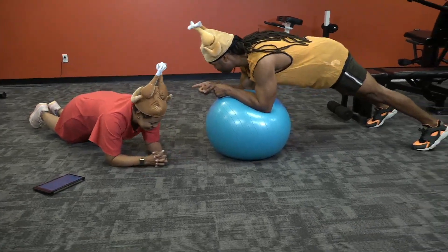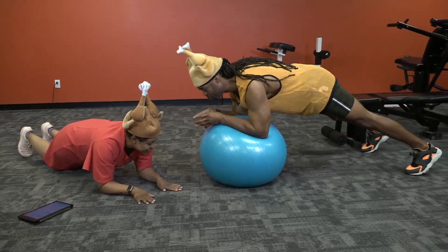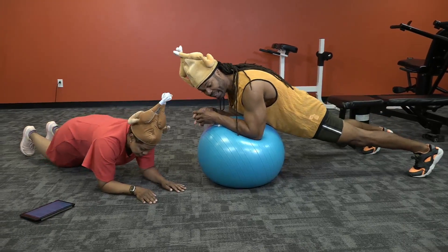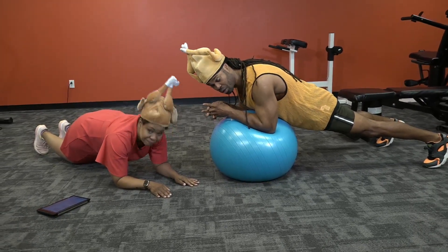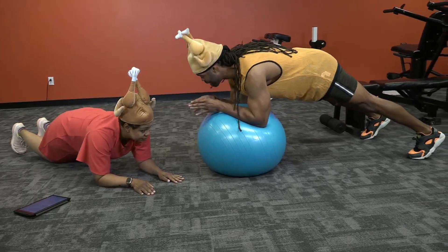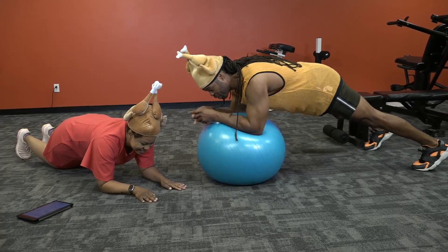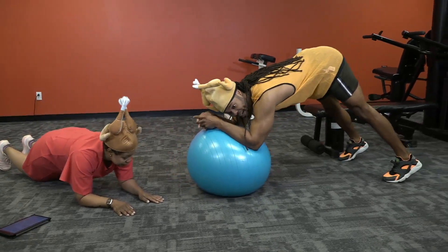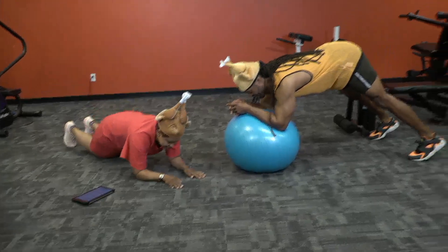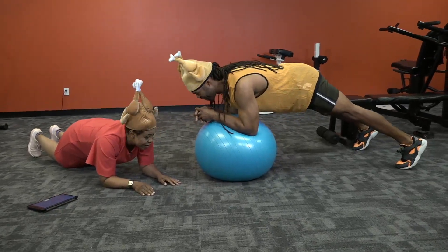Kim is demonstrating the modified version with the knees on the ground, which is awesome. We want to make sure that our back is not sagging like this, because this will not strengthen the lower back or the core. You want to be nice and parallel to the floor right here. Also, you don't want the butt all the way up — that's not going to do anything. It has to be parallel to the floor.